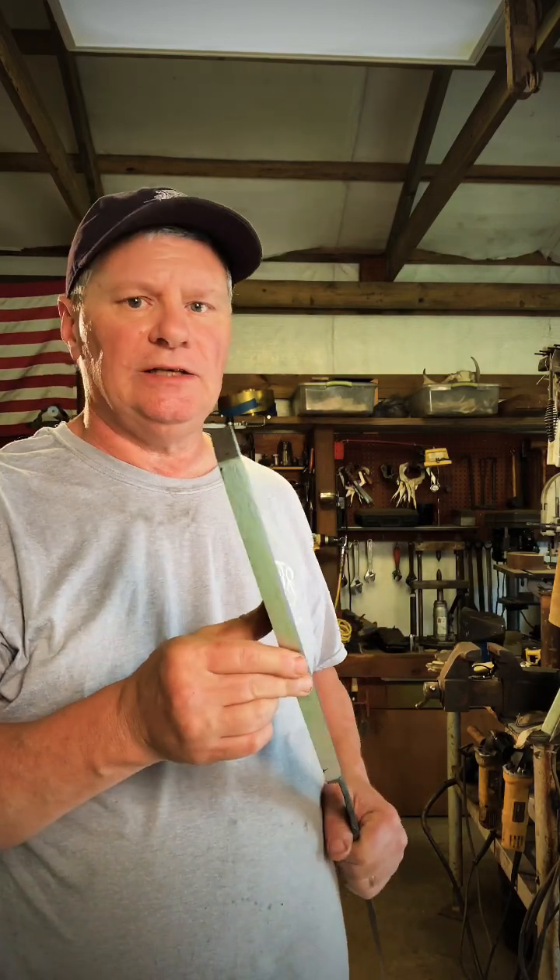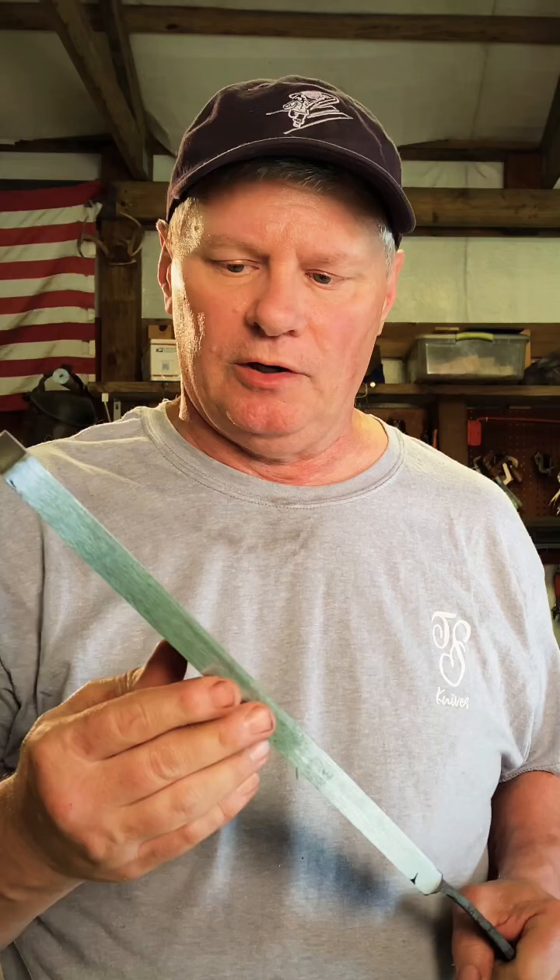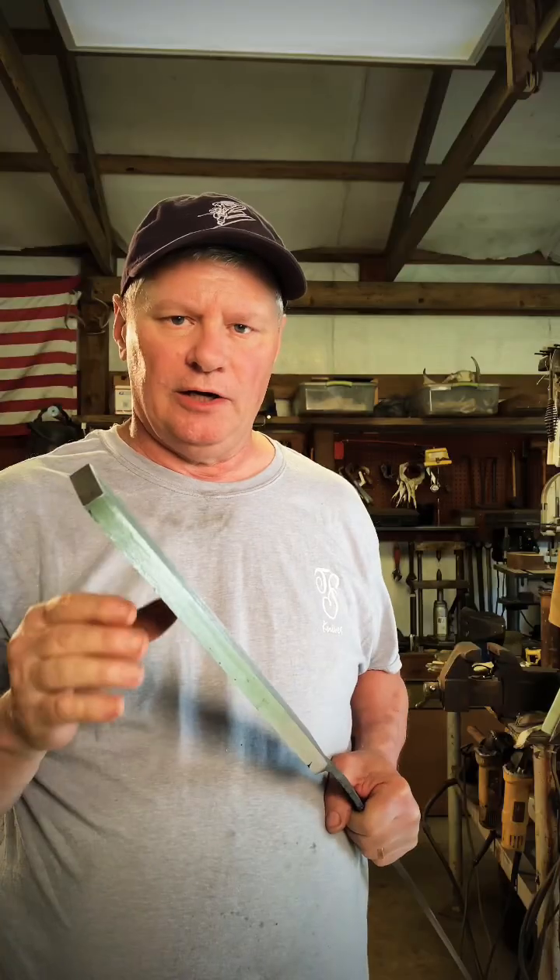I've got this billet of Damascus forged out. It's 60 layers of W's — you can kind of see the pattern there on the end. What I want to do next is get to 180 layers. I'm going to cut it up in three, restack it, and forge weld it for the final billet. The reason I'm stopping at 180 layers is because of the size of the knives I want to make out of this billet — they're going to be small hunting knives.